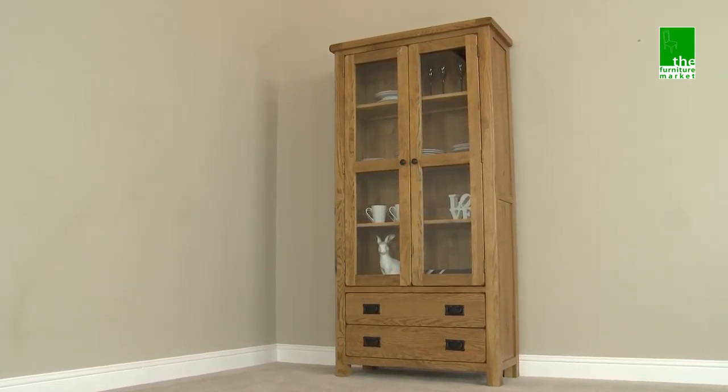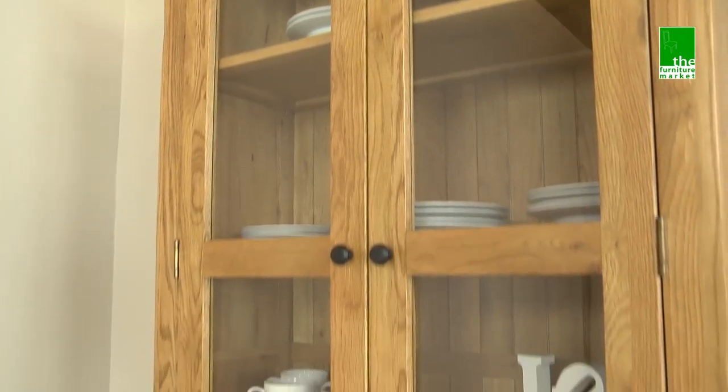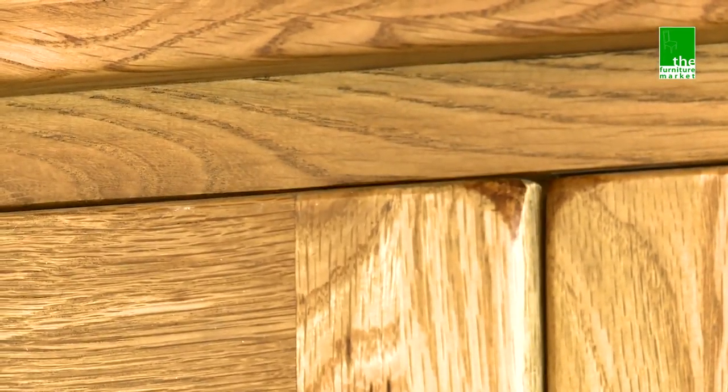The Rusticoat Glazed Display Cabinet is the ideal storage place in which to display your most treasured items. It has three internal shelves which are adjustable and removable, and the glazed doors shut securely by way of magnets.